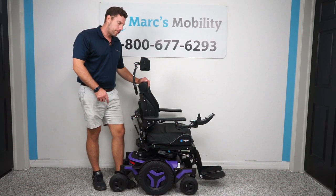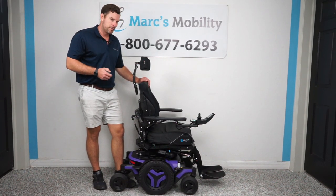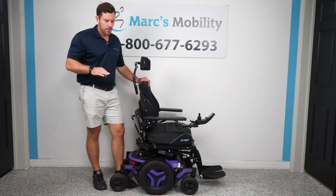This is a Permobil M3, a mid-wheel drive chair made by Permobil, which is a Swedish-based company. No other brand is better than Permobil on the market.